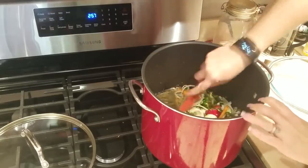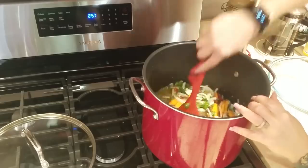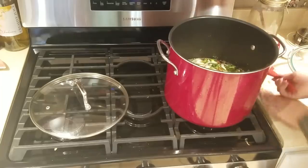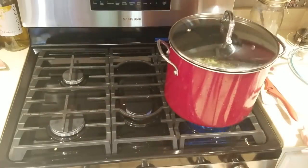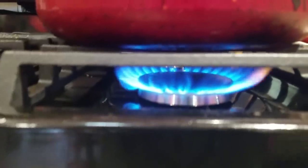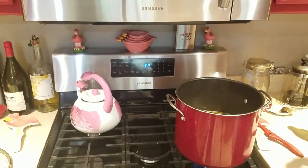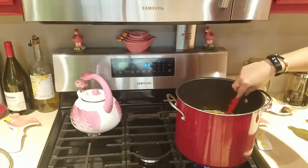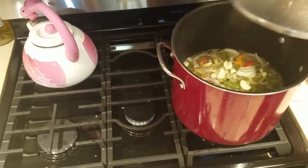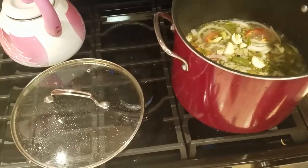Now we're going to stir the pot — don't be a pot stirrer, unless of course you're cooking, then be a pot stirrer! Turn the heat on uncovered and get them going to a boil. I'm also adding a little bit of avocado oil and a few bay leaves. As you can see, it's up to a boil right now, so we are going to turn it down to a simmer.